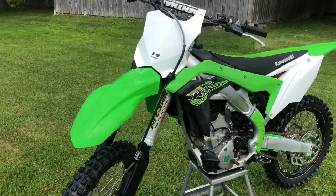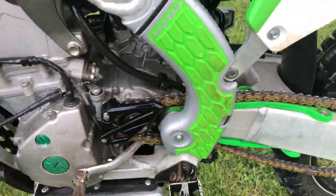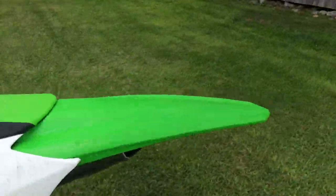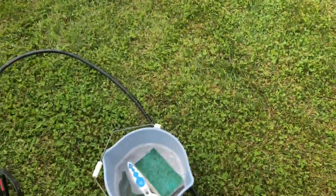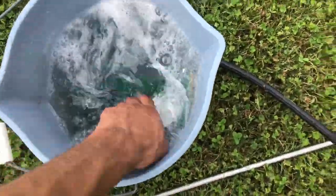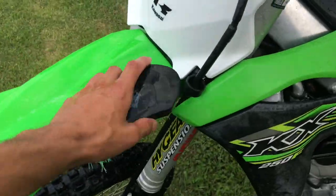Alright, so we got most of the mud off. Most of the grime that was down here by the chain — that's pretty much done. Just got it all washed, pretty much. Now we're going to take our nice sudsy water with our brush and we're going to just wash everything down like this. Get everything washed.